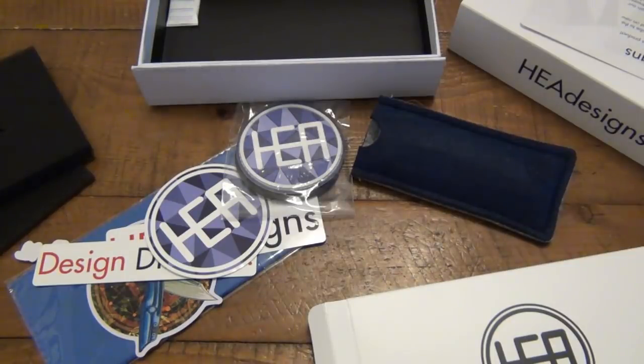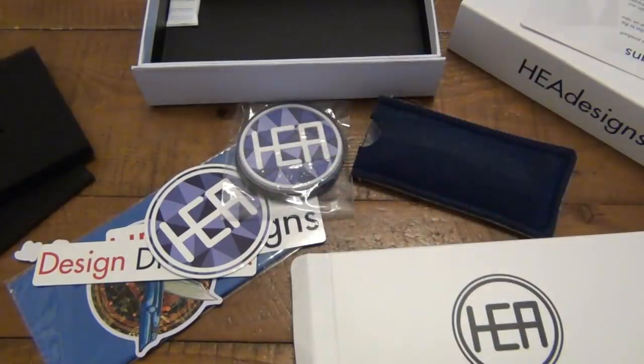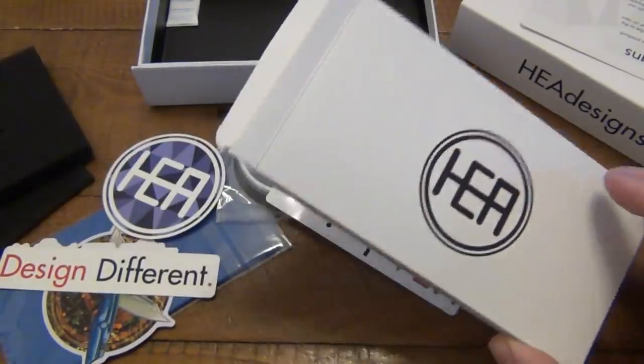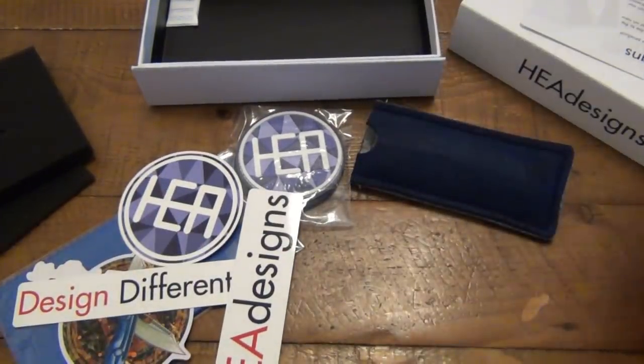But also just to remind everyone: check your boxes. I can't tell you how many times, specifically with trades — not so much when buying new knives, but when I do trades with people, they always want to say thank you and put other things in there. And sometimes, especially when there's balls of newspaper for packing material or a bunch of bubble wrap, sometimes I don't see it. And I've thrown out a lot of really fun, awesome gifts and extras. So luckily, I did not get rid of this stuff yet. But maybe a lesson learned.